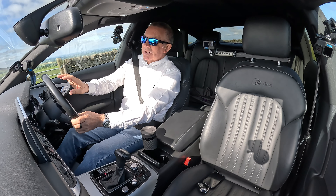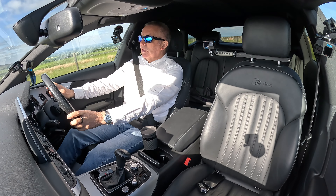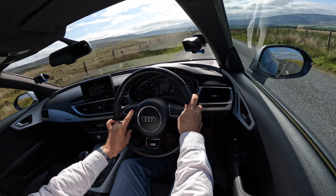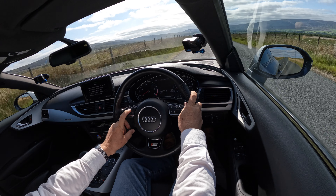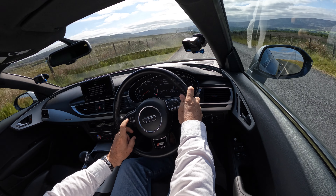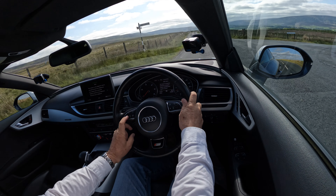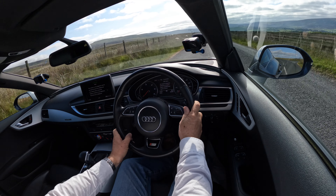The information display sits in the centre between the rev counter on the left and the speedo on the right. In the centre you've got a digital speedo — or you can switch it, change it with this button. Lots of sheep on the road today so we'll just take it easy.